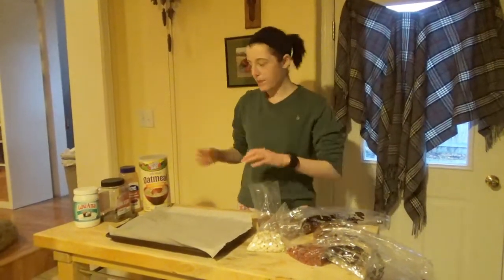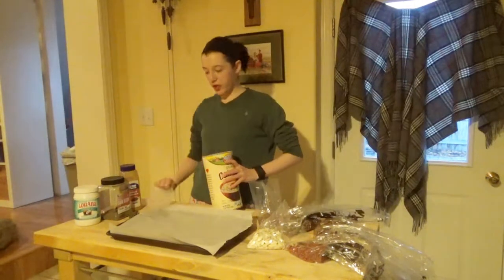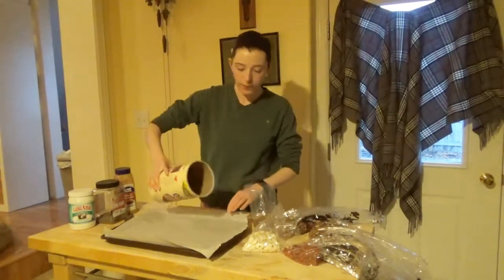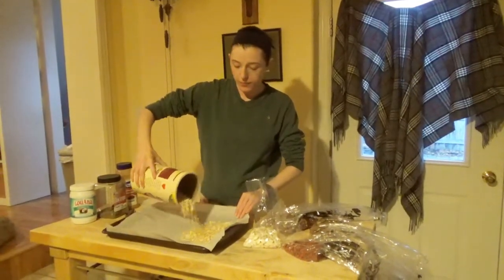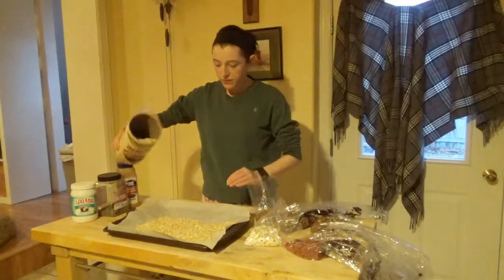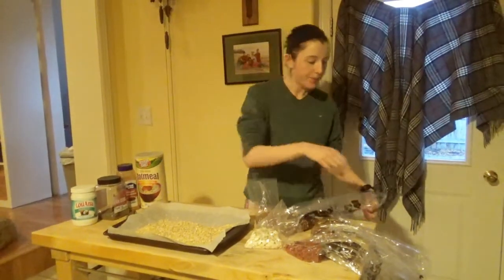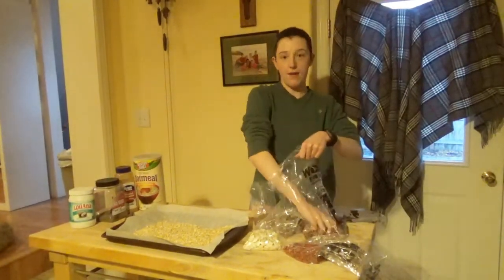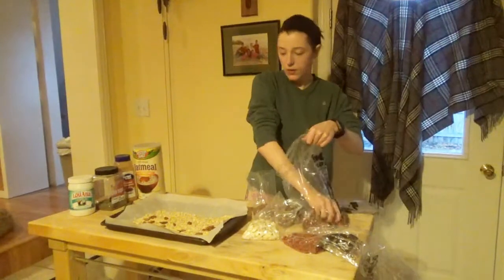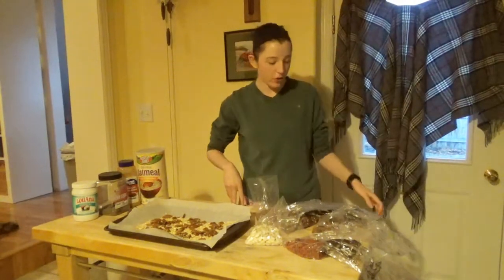After the hazelnuts, she just throws everything in a pan with no particular order, but there is a method to the madness. I lined a pan with parchment paper. The oats are pretty much the base of the granola, which is why I do them first. I have the oven preheated to 350 degrees Fahrenheit.